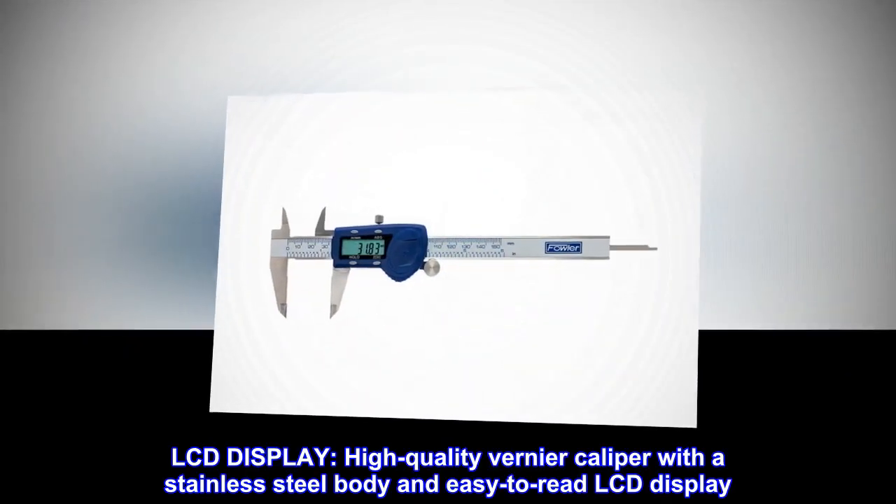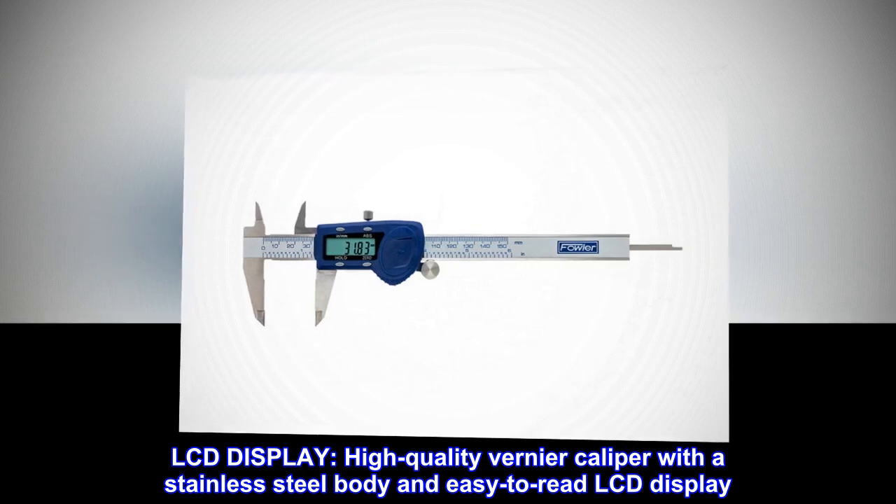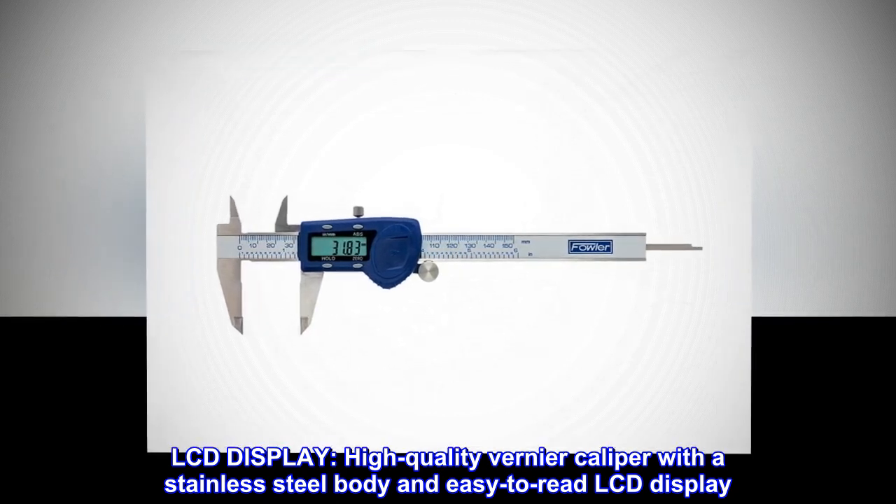LCD display. High-quality vernier caliper with a stainless steel body and easy-to-read LCD display.